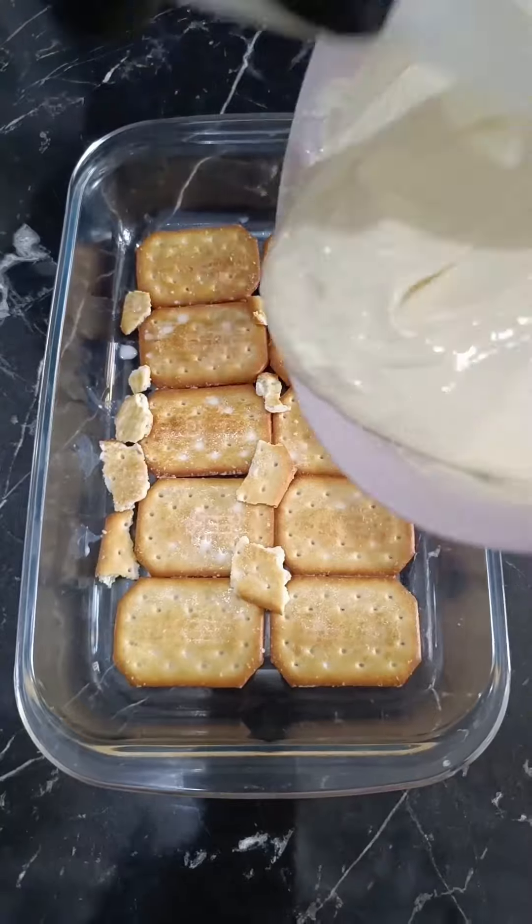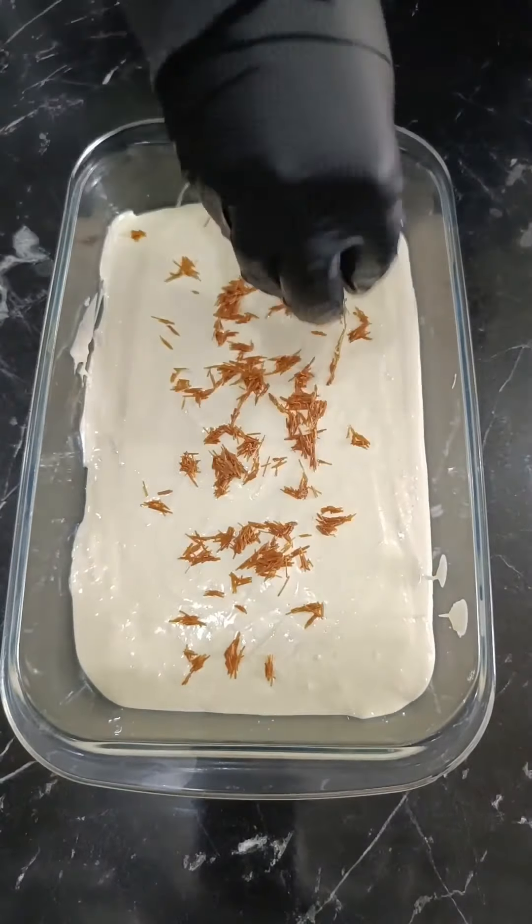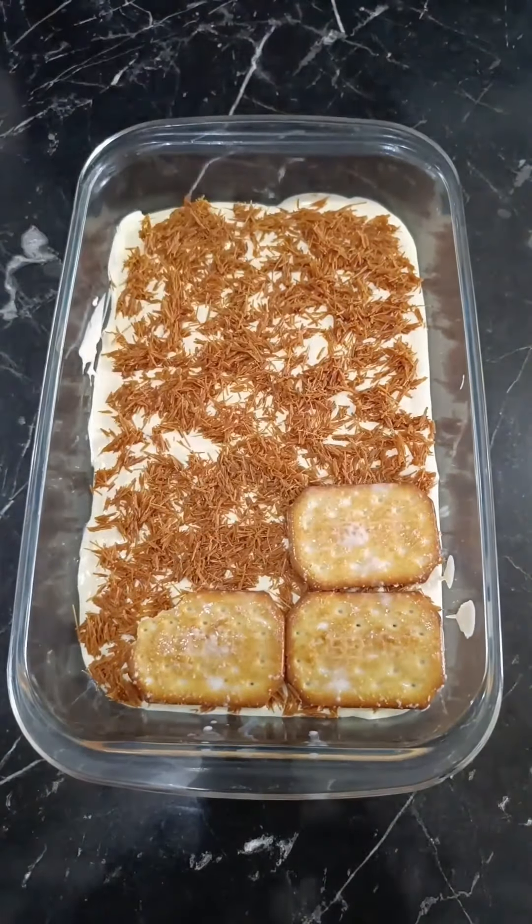Dip cracky biscuits in milk. It's crucial to use salty biscuits as they help balance the flavors, enhancing the overall taste, and making it a distinctive treat.